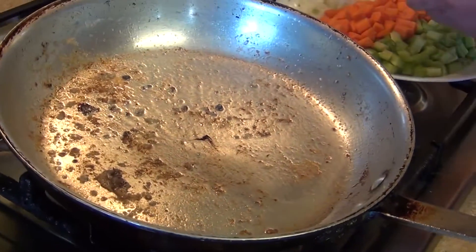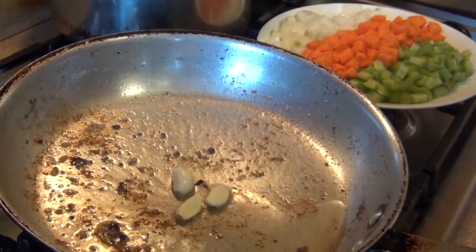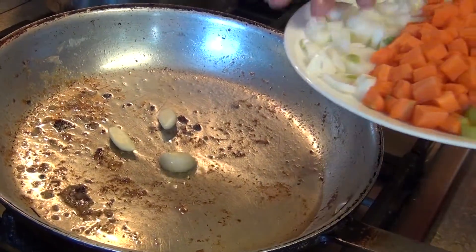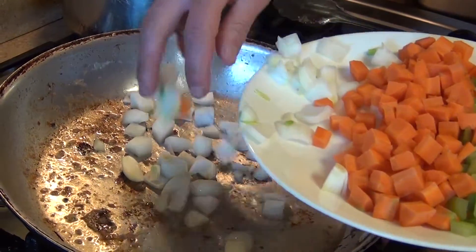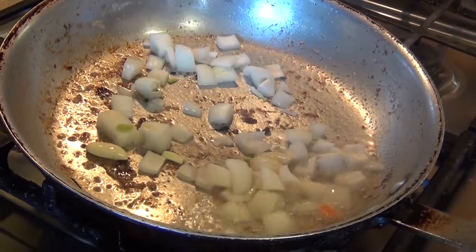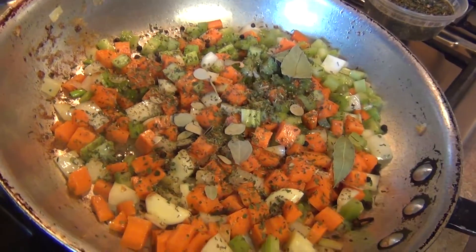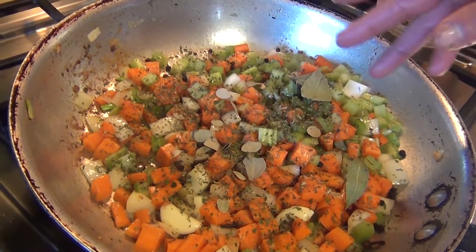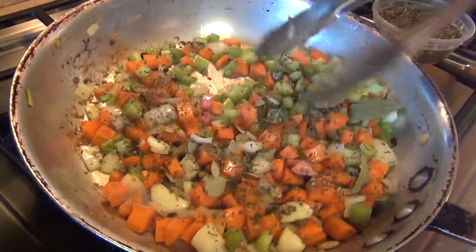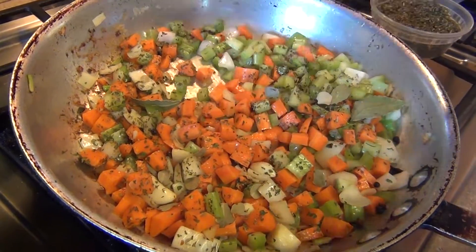We're going to start with the garlic and some of the oil, get a nice golden brown color on the garlic and onion, and cook this for about two minutes. Then we're going to come back, add the tomato and the wine, and continue with the rest of the ingredients.